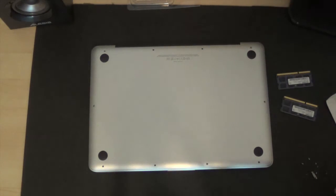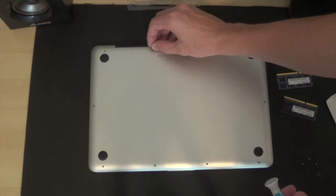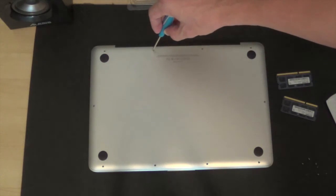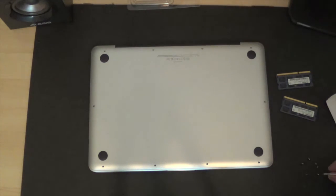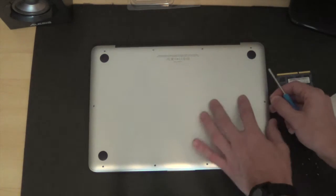When you go to screw these back in, I like to set all three of the big ones in the hole already. You're going to want to start with these three long screws — just make sure not to over-tighten because these are small screws and you don't want to strip them. Now go ahead and put the rest of the seven small screws in.